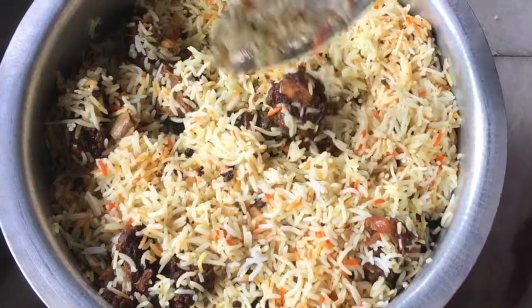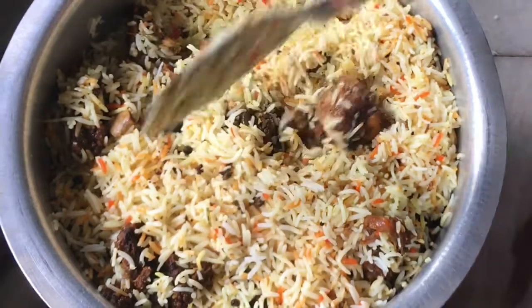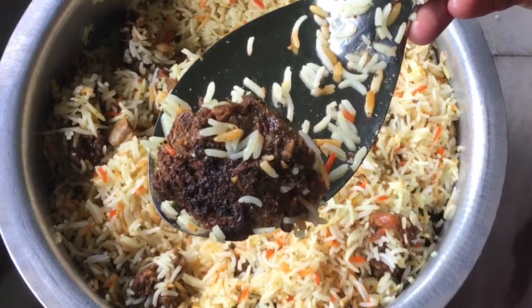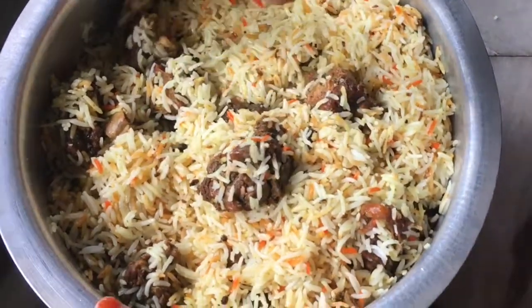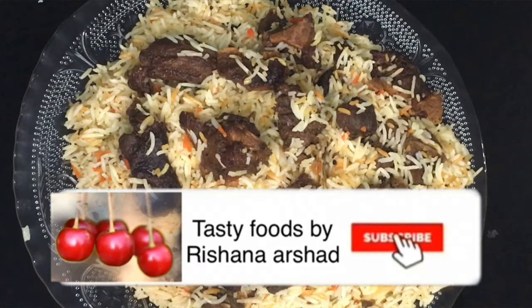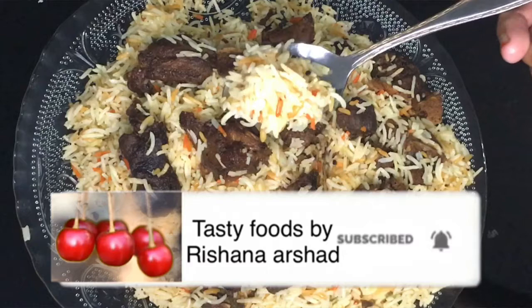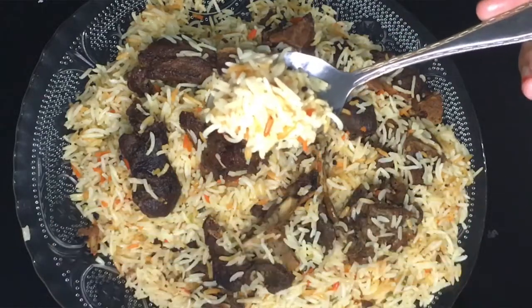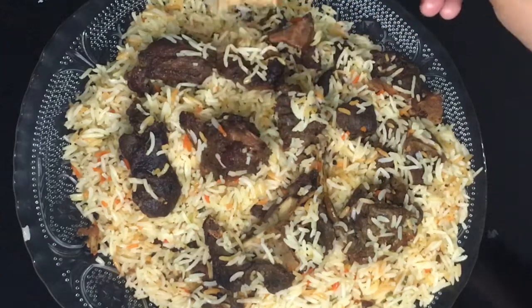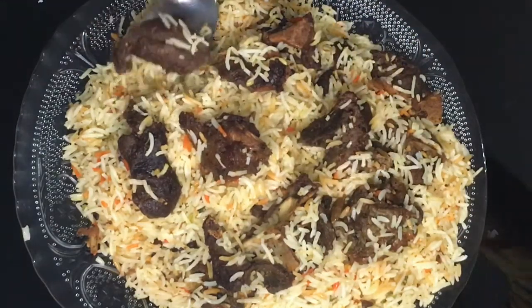Let's try this recipe. If you try it, please give feedback. Don't forget to subscribe to our channel and press the notification bell so you don't miss any uploaded videos. Thank you, friends.